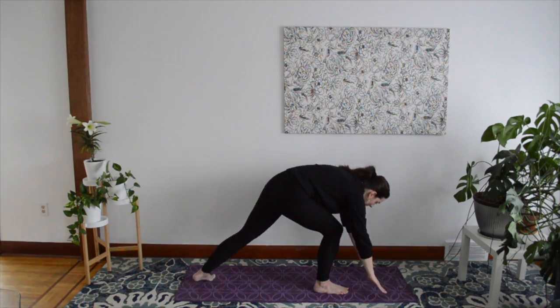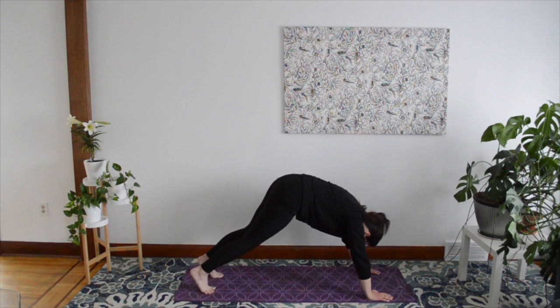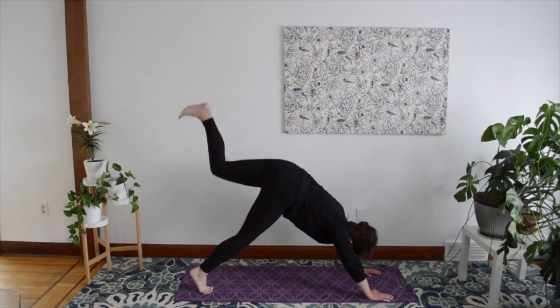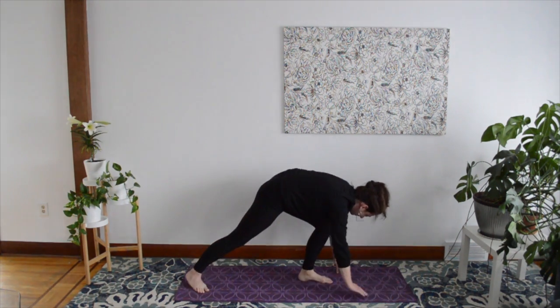Return to your Downward Facing Dog and hold for five breaths. For Warrior Two on the other side, raise your left foot high and bring it forward into a lunge.